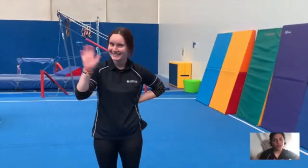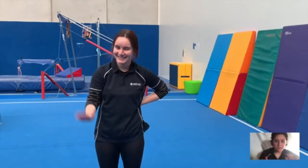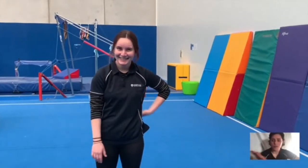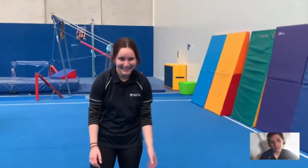Like any lesson we would do in the gym, we have to start with a warm-up. Today you're going to follow along with Katrina, who's going to be doing our warm-up with us. All you're going to do is listen to my voice, move around your open space area, and freeze in the correct gymnastic shape that I call.